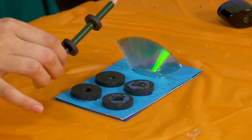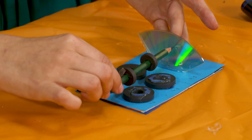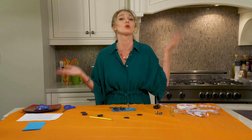I know this doesn't look like it's working, but it actually is. I can feel the levitation for a couple of seconds right as I let it go. You can actually feel the levitation, but it's just a little tricky to see with the naked eye. It's not perfect, but that's okay — this is where we are in the process.